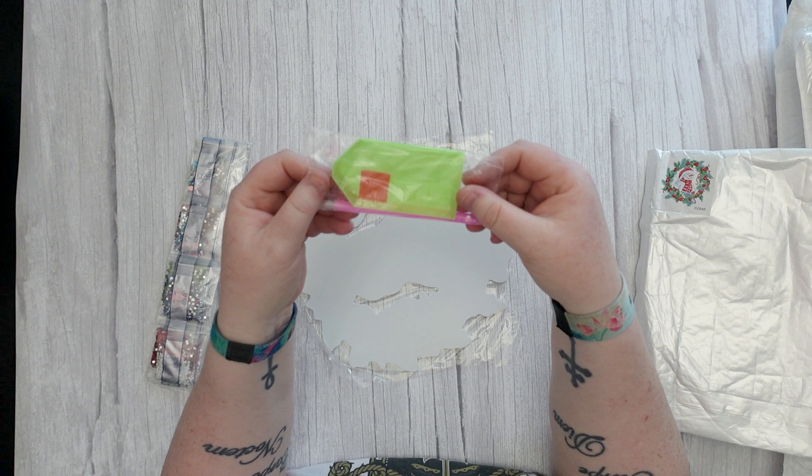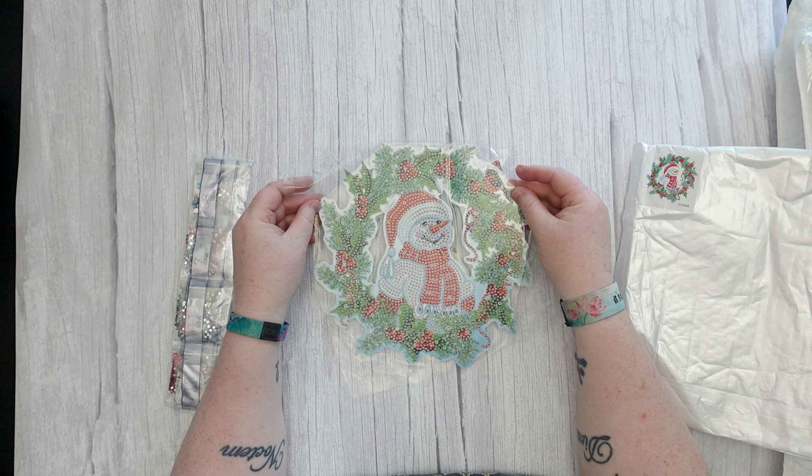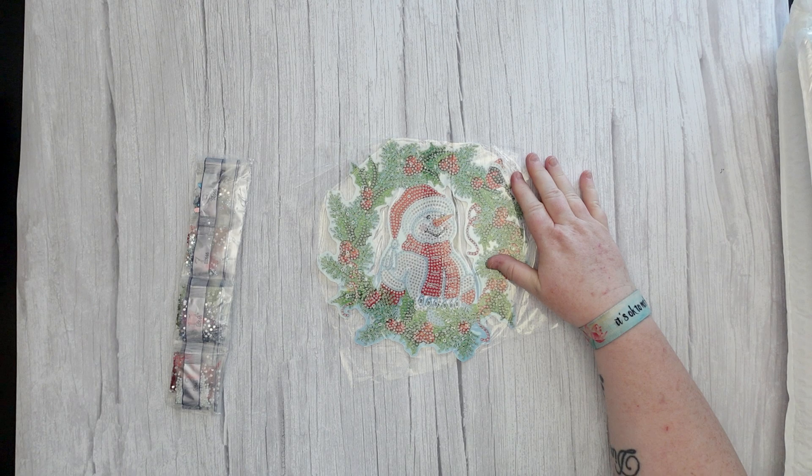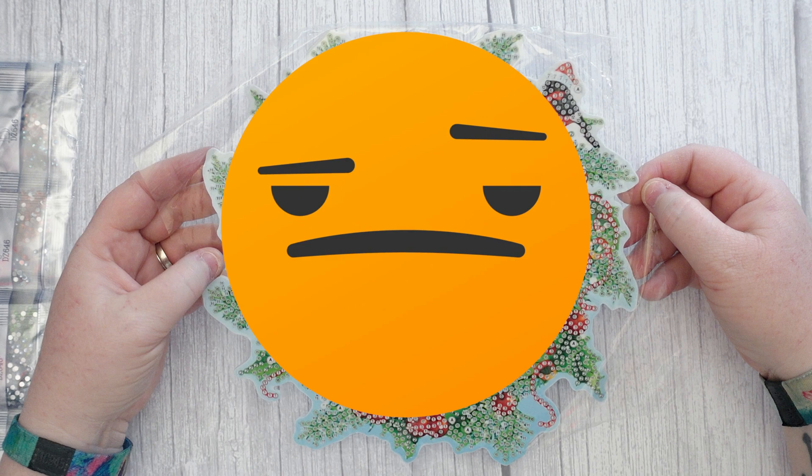I see everybody unboxing wreaths so I thought I shall grab one myself. You've got your standard toolkit, and here it is. I got a snowman, for obvious reasons, being that my surname is Frost.